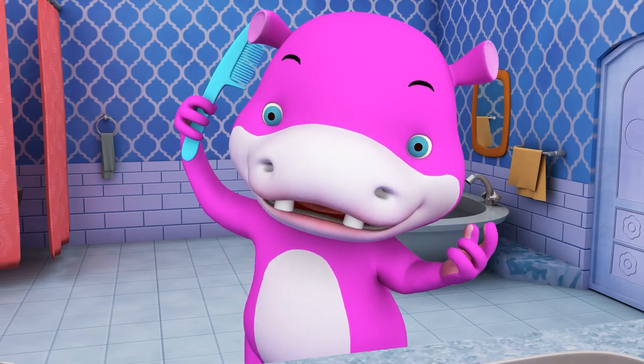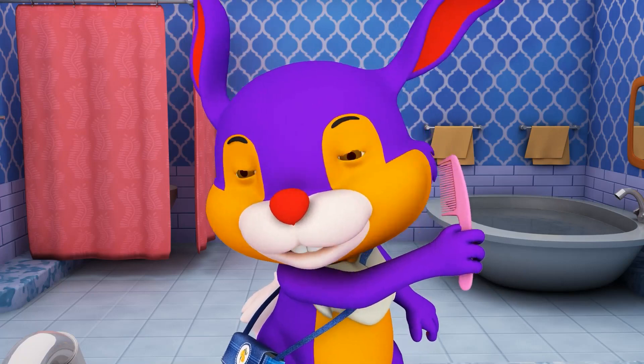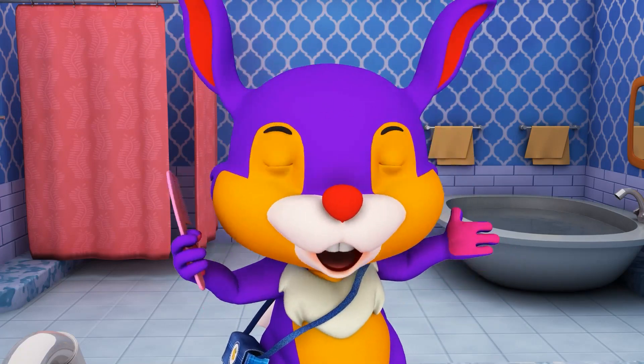This is the way we comb our hair, comb our hair, comb our hair. This is the way we comb our hair on a cold and frosty morning.